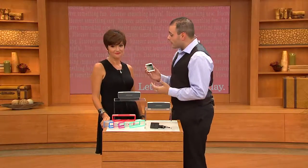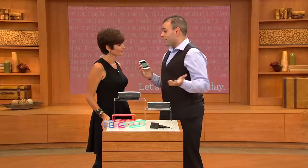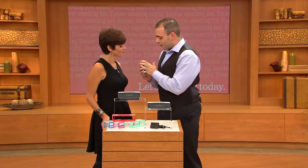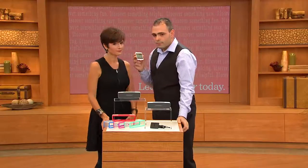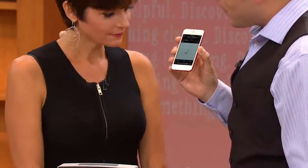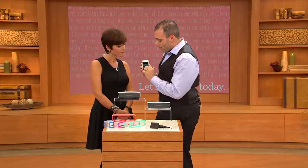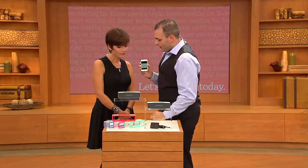A lot of people listen to their music like this. That's at full blast on the iPod — that is as loud as it goes, and this is not a great experience. Who wants to share their music like this? It'd be so much better if you could share it through the SoundLink Mini.